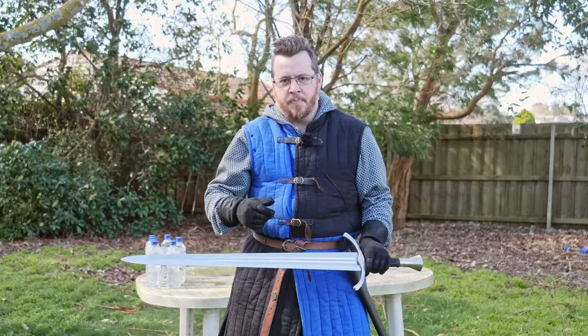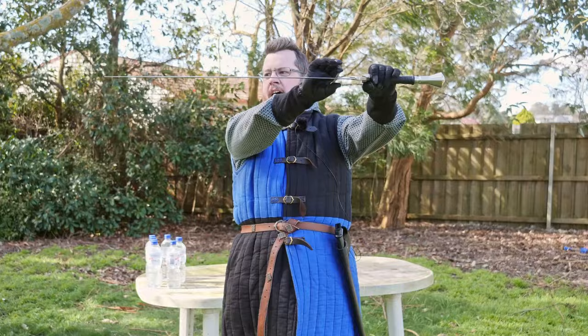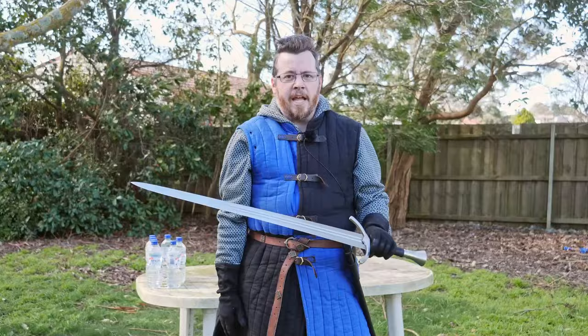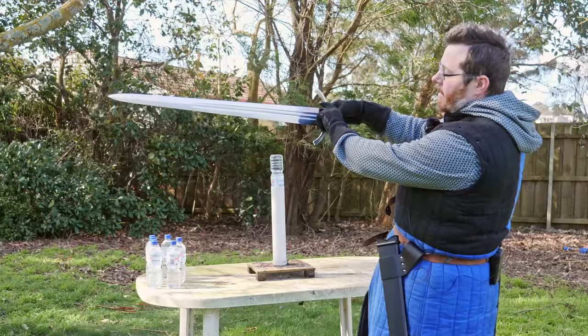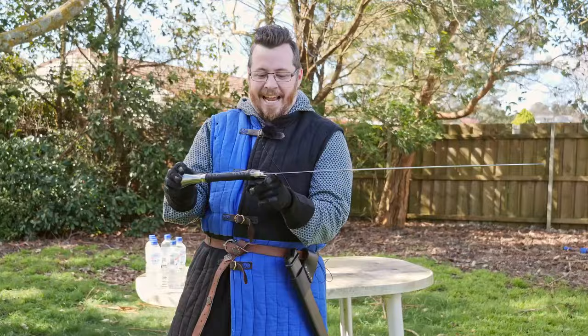Looking closely at the blade, I don't think it has much distal taper — it looks nearly the same width from base to tip, maybe half a millimeter at most. The weight reduction and excellent point of balance seem to come instead from heavy profile tapering — the blade tapers significantly in thickness from base to point. I wonder whether additional distal tapering would improve or worsen things, as it could affect cutting performance either way.